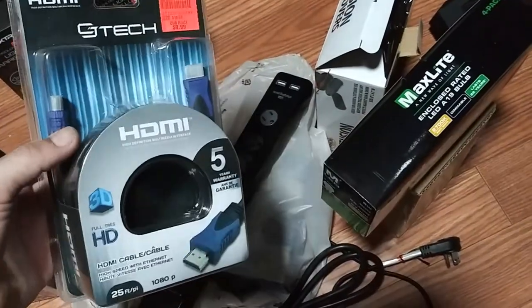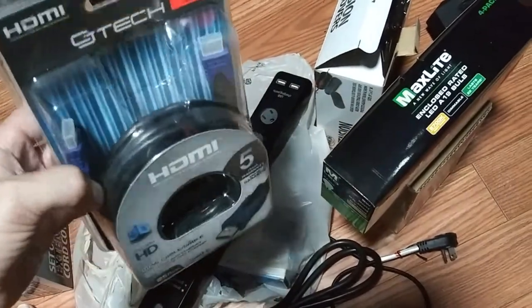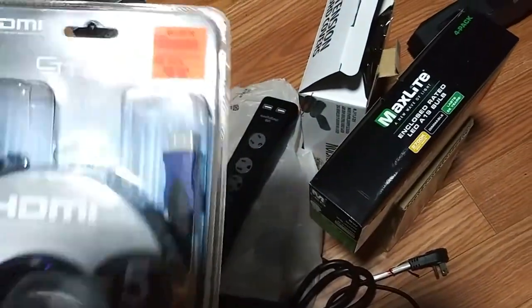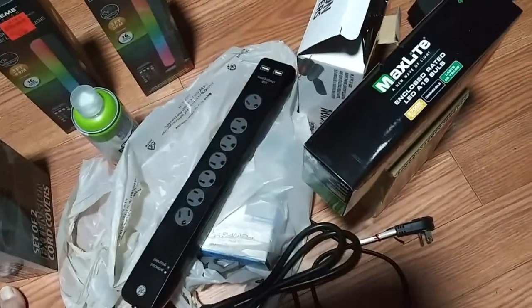I also got a 25-foot HDMI cable, which is exactly what I need it to reach, and I only paid $10 for it - not a bad deal.